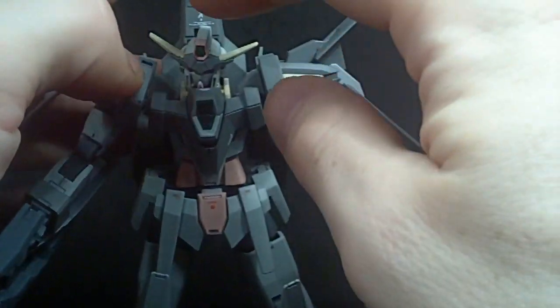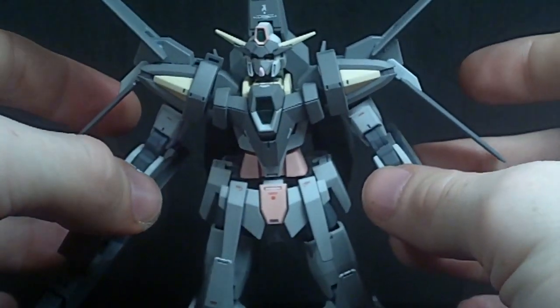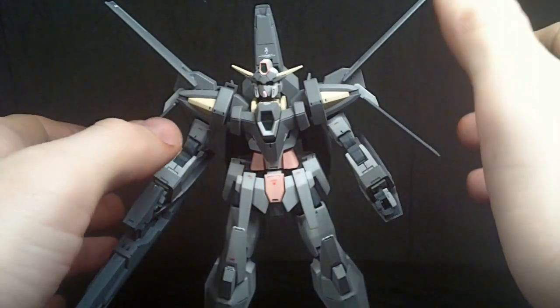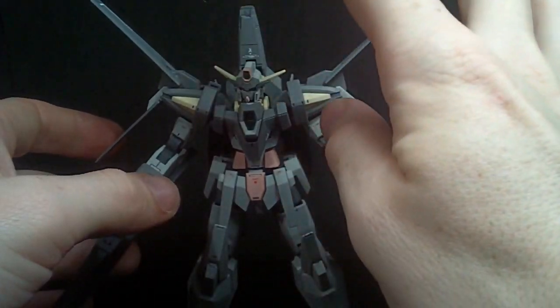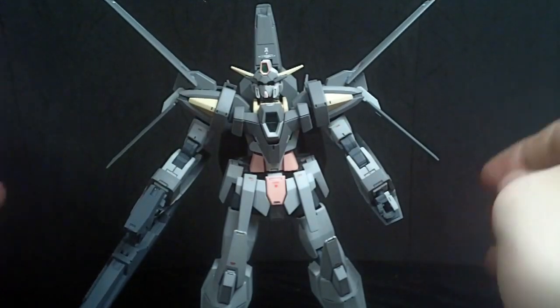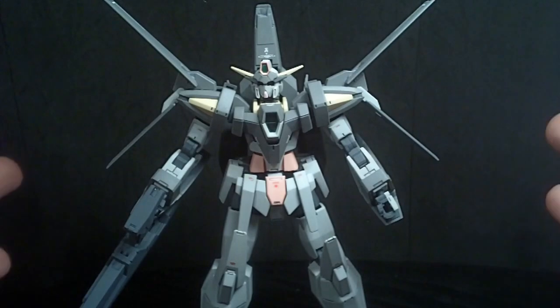I think it turned out pretty nice. Keep your head up — I know you're underutilized in the show, but still, it's a pretty nice design. I do like it because it's obviously harking back to the Double Zeta. I still like it; I just wish it was used more in the show, because it just got tossed aside even when the core fighter was still around and the fortress was still around. Never used again.